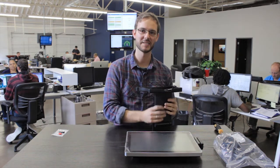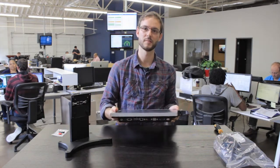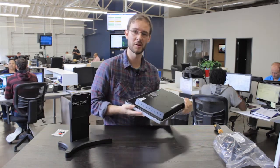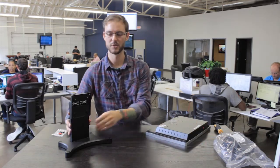Once we get the stand put back together, the next thing we're going to do is attach it to the back side of the computer, so let's set this aside for a second. When we're doing that, we want to make sure when we set the point-of-sale system down we don't set the card swiper on the table directly — let's try to hang it off the edge so we don't cause any damage to it.